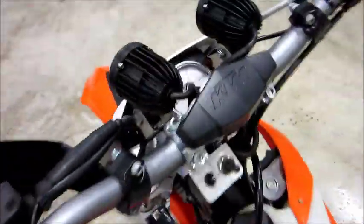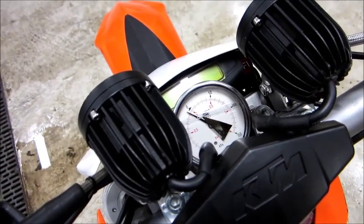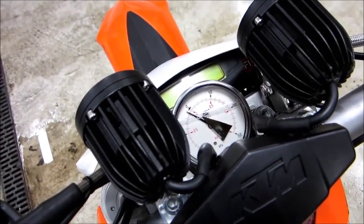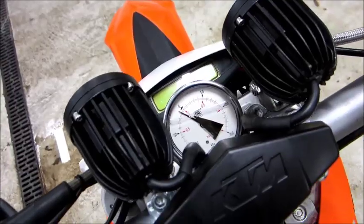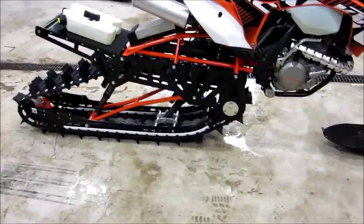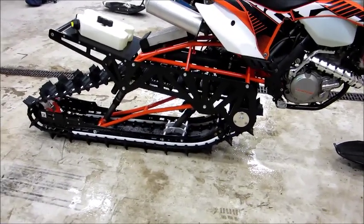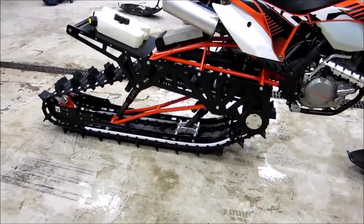Up front there's nothing fancy — just a boost gauge — but it works pretty well. Now I'd like to show you our home-built track kit.